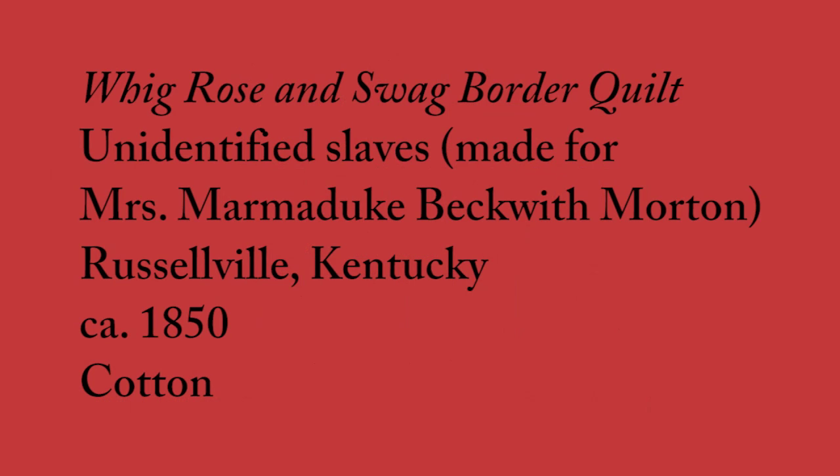Wig Rose and Swag Border Quilt, made by unidentified slaves for Mrs. Marmaduke Beckwith-Morton.